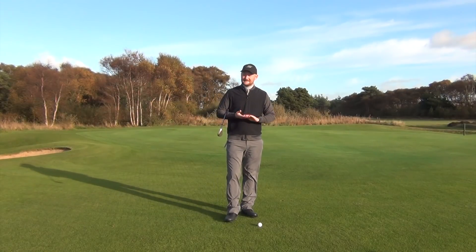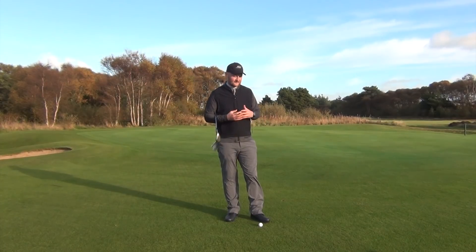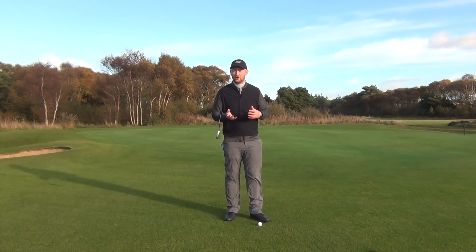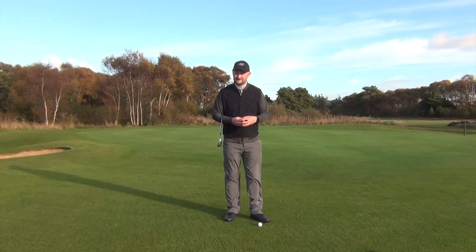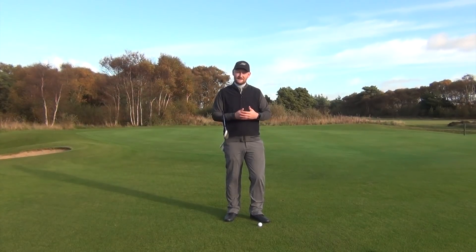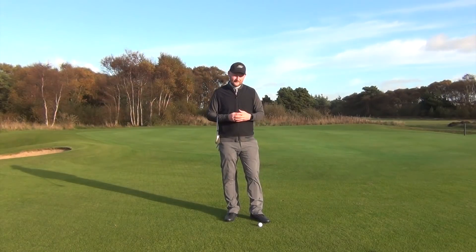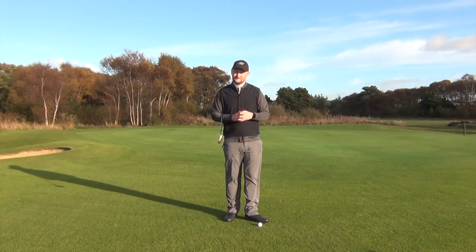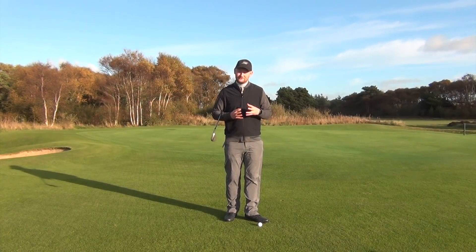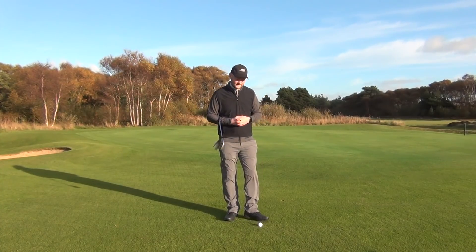What I tend to see with a lot of my pupils is that they have one shot. They try and get the lob wedge out and help it up in every single instance. They're never really looking at the situation to start off with, seeing what faces that ball on its journey towards the hole. If we're able to understand a few things and make a little road map in our mind of how we're going to hit this shot, then we should start to see that we can choose the right shot and get it closer.